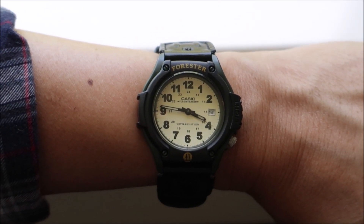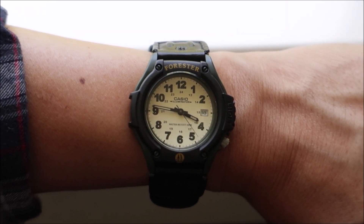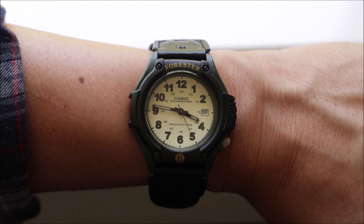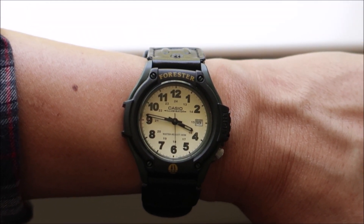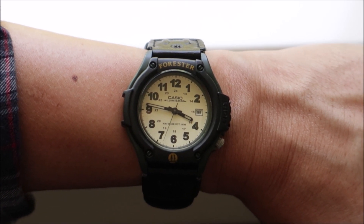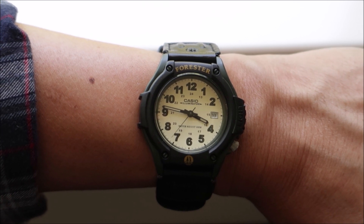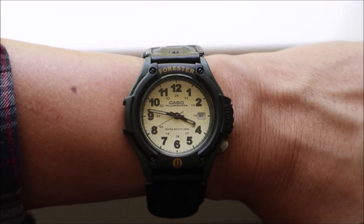Hey YouTube, Press here again with another watch wrist check. Today I am wearing the Casio FT500WVB-3BV. This watch does retail for $29.95 on Casio's website, but you can purchase it at other stores for a lot less. I did purchase this at Walmart for $19.92, so definitely check out walmart.com.